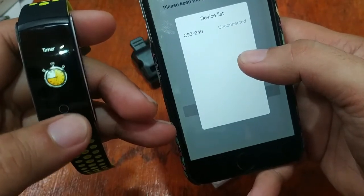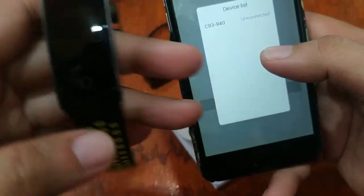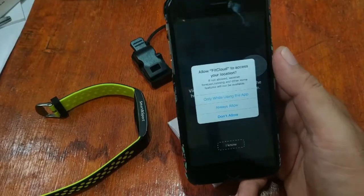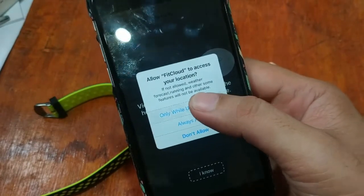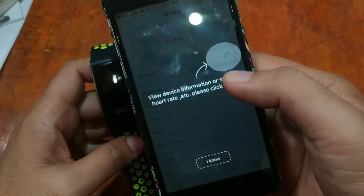On the settings of the smart band we can see C93 94940. Let's tap on this and connect. It asks to allow the FitCloud app to access your location — GPS only while using the app. Then a Bluetooth pairing request appears: 'Would like to pair with your iPhone' — so let's pair it.